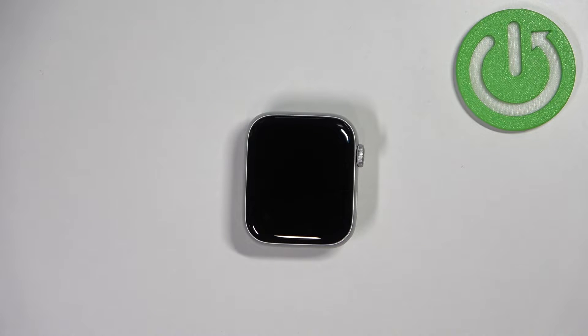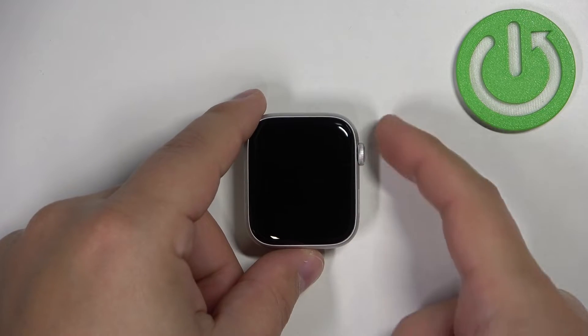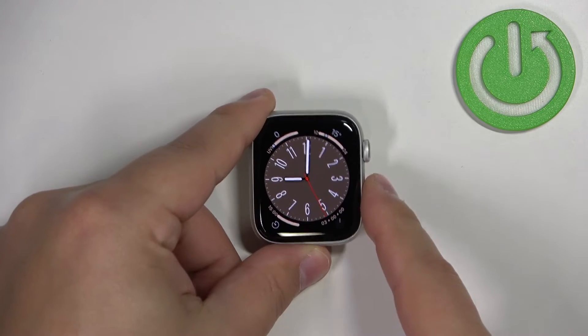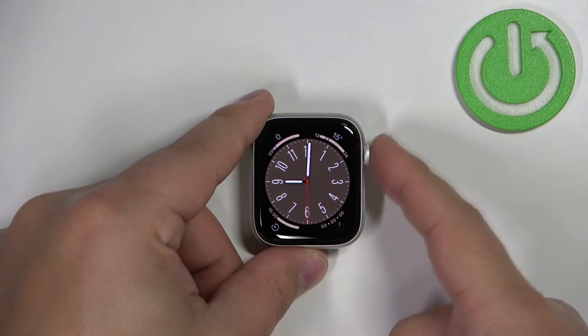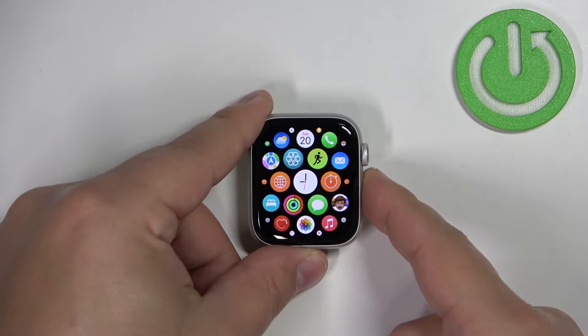Now we can continue. First thing you will need to do is to wake up the screen on your watch. You can do it by pressing any of the buttons. Once you wake up the screen you should see the home screen, the current watch face. Now press the crown button to open the menu.